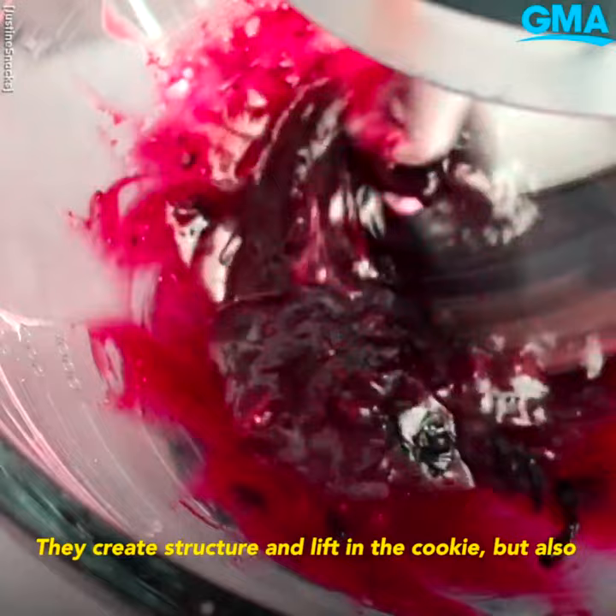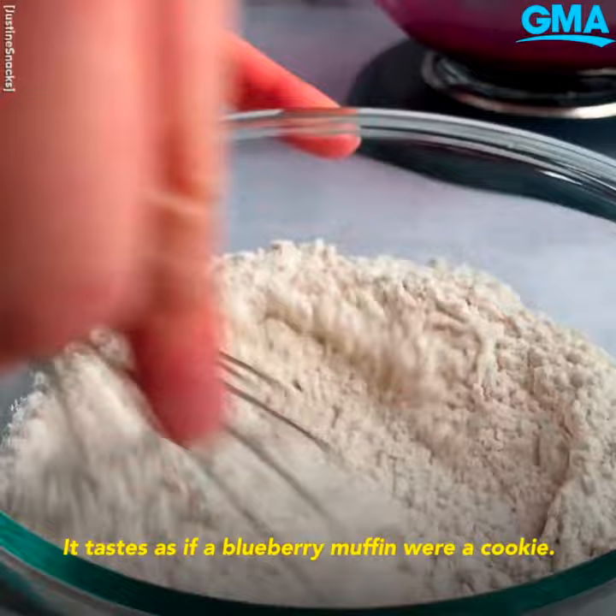They create structure and lift in the cookie, but also keep it plant-based and add a softness that you just can't replicate. It tastes as if a blueberry muffin were a cookie.